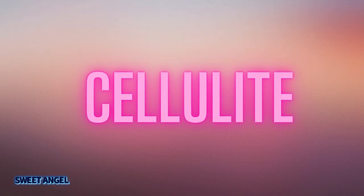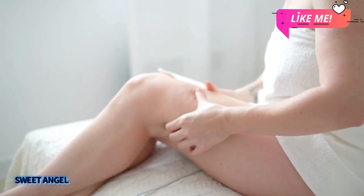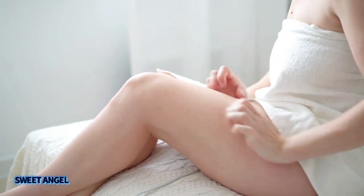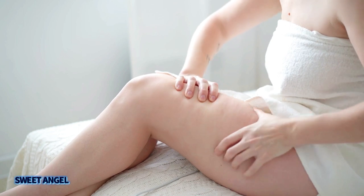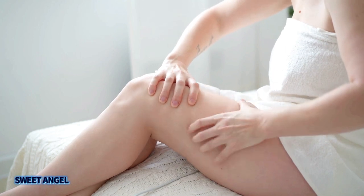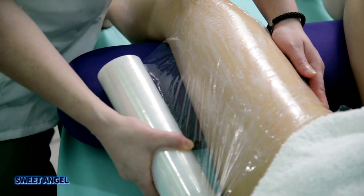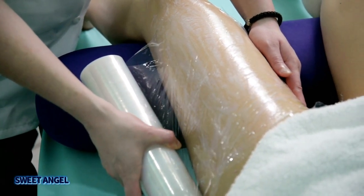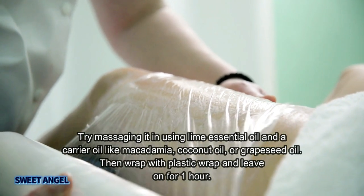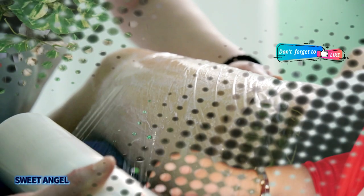One more thing about lime essential oil — you can use it for cellulite. All you have to do is massage it with one of your favorite carrier oils two times a day, and you'll see noticeable results in about eight weeks. The appearance of cellulite will be reduced. One of my favorite carrier oils to use with lime essential oil is macadamia oil.